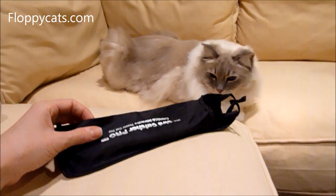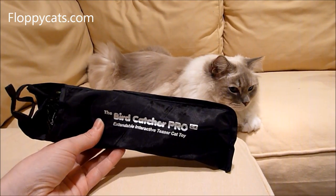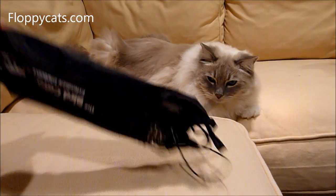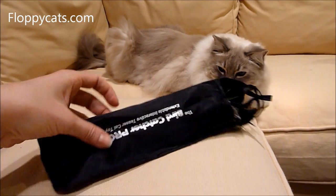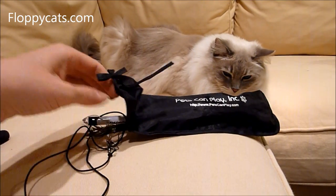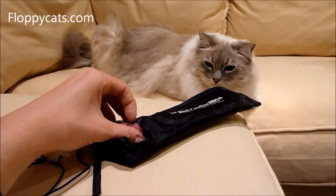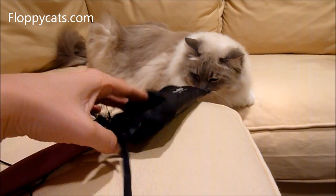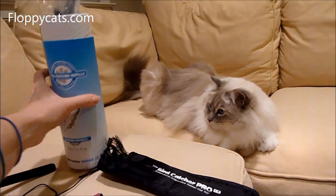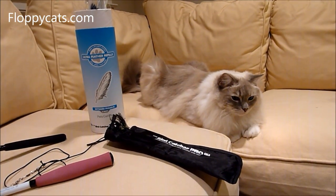And there you have it — it's all packed away. The Bird Catcher Pro X Extendable Interactive Cat Teaser Toy. I definitely like this one more than the Pro. The Pro is great, but for me, for storage purposes — based on what I told you earlier about my mantle situation — I definitely like this one better. I'm going to put it away in this canister because that's easier for us. If you have any questions, please don't hesitate to ask.